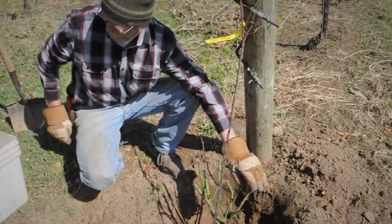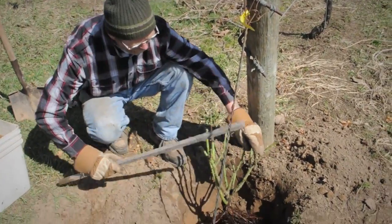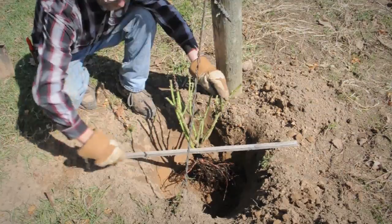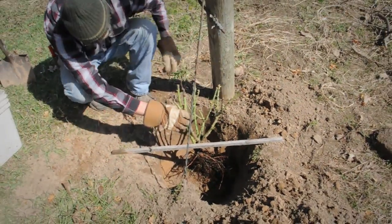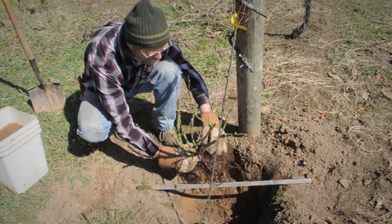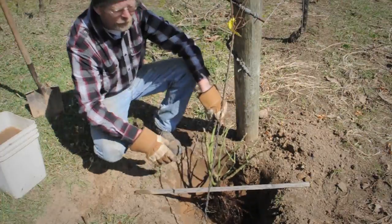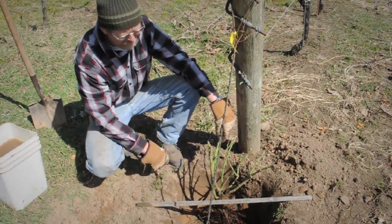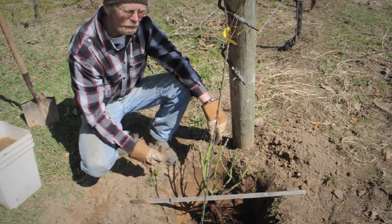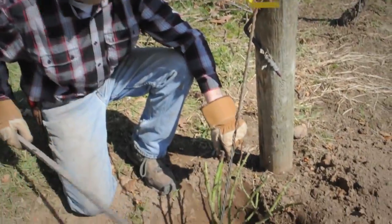Now here comes the first measurement: using just a simple stick to indicate the level of your bed. This graft here, this grafting union, should never be visible again. It is somewhat of an insurance — if you get a really hard winter and the whole plant freezes back, whatever is in the ground will still be able to shoot up again. So once we have this established, we hold the plant in place at the correct level.